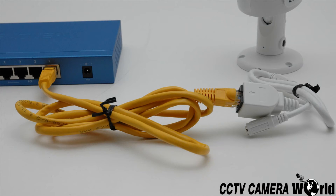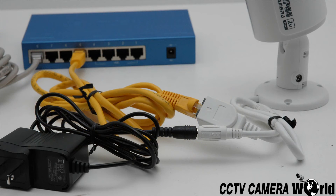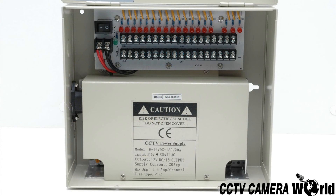More likely than not, the cameras you have purchased are PoE capable. If that is the case, you can use a PoE switch box to run power to the cameras over the ethernet cable, with no need of using an external power supply or power box. If the switch box you are using is not PoE capable, then you will need to either use individual power supplies for each camera, or a power box.